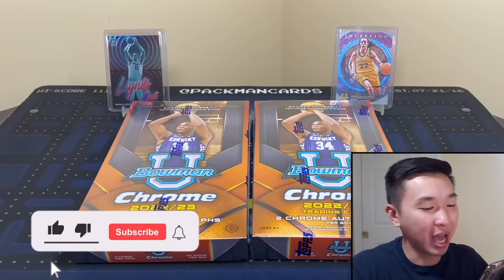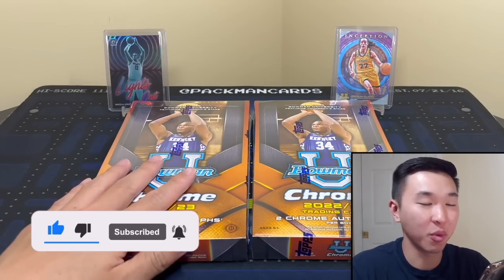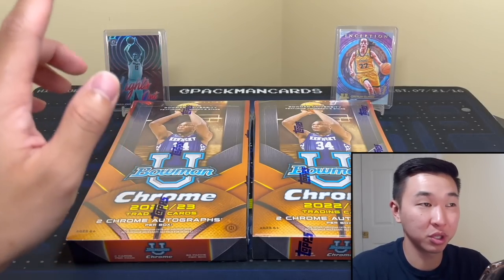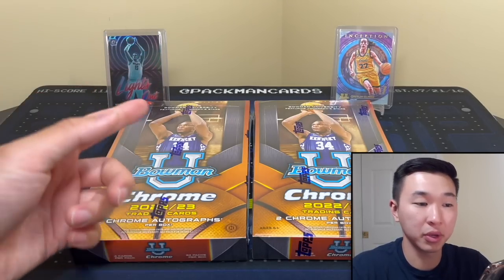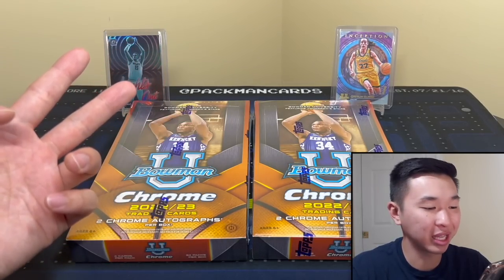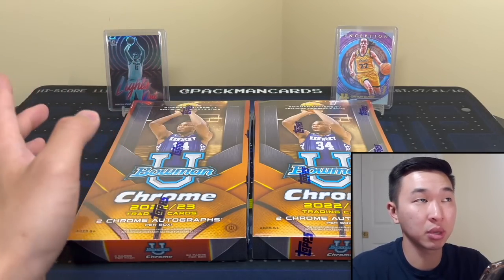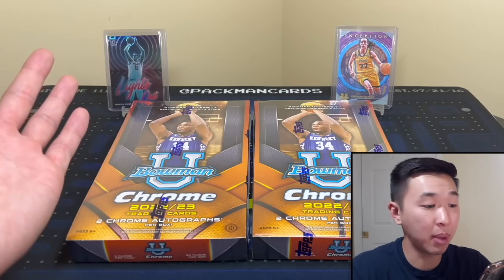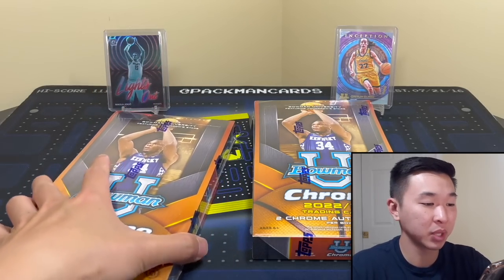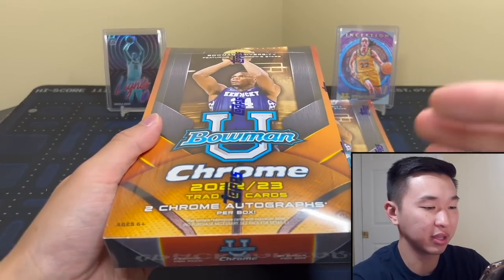What's going on guys, welcome back to a new video. Today we have an early look at the new 2022-23 Bowman U Chrome. Been waiting for this one for a while, very excited. Inception was so much fun and now we have Chrome. If you like this and want to see more early reviews, like and subscribe. Big thank you to Topps for allowing me to review this early — it releases tomorrow at the time of recording.